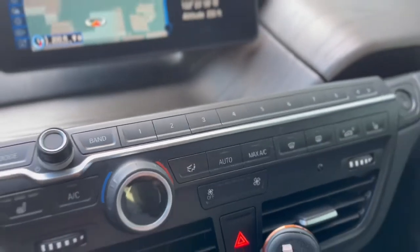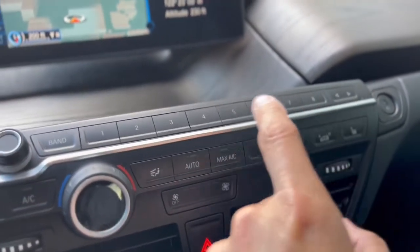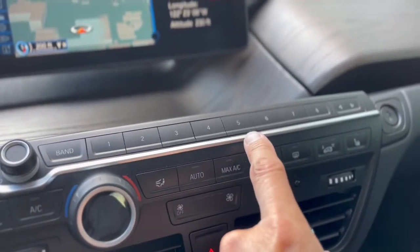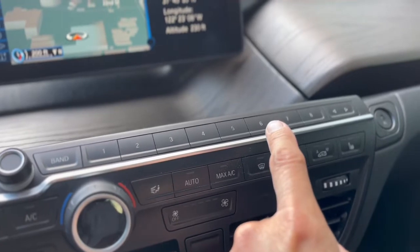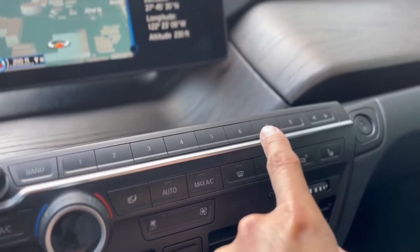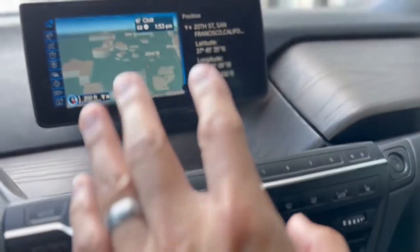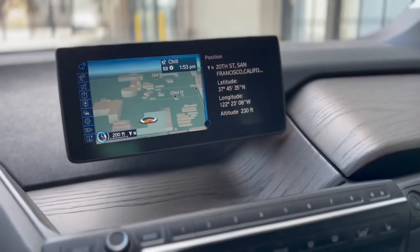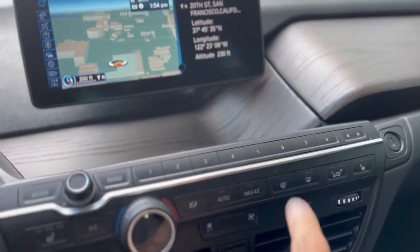If you're new to BMW, you may be excited to learn that these preset buttons are not only for music stations — you can actually set them for GPS destinations. So if you're dropping a kid at school, then going to work, then coming home, you simply press those buttons and the GPS will automatically guide you. But that does leave you with fewer buttons for music stations.